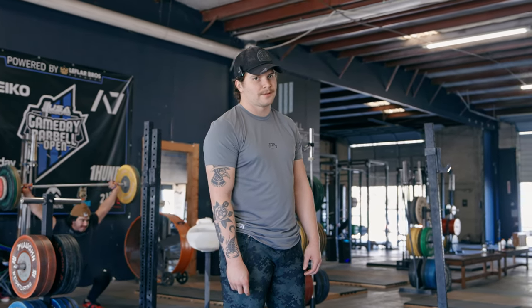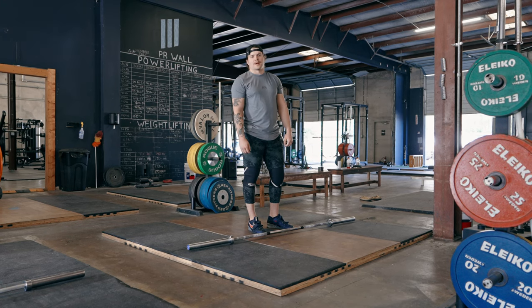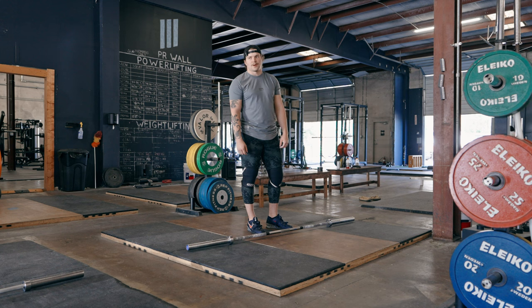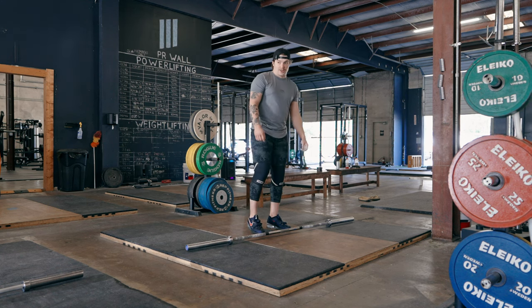You're gonna watch me snatch right now. Day five of snatching one kilo for every 1,000 followers I have. Last night we jumped up 2,000 followers, so I have to do 122 today. It's the fifth day in a row.